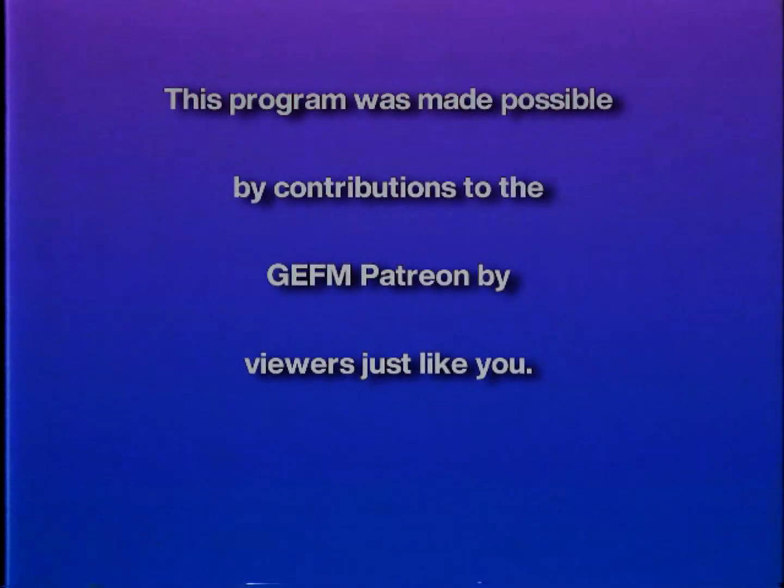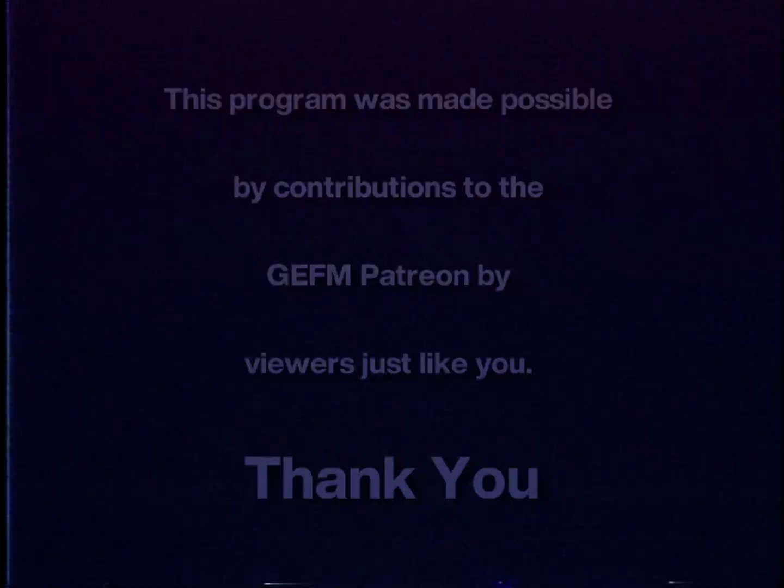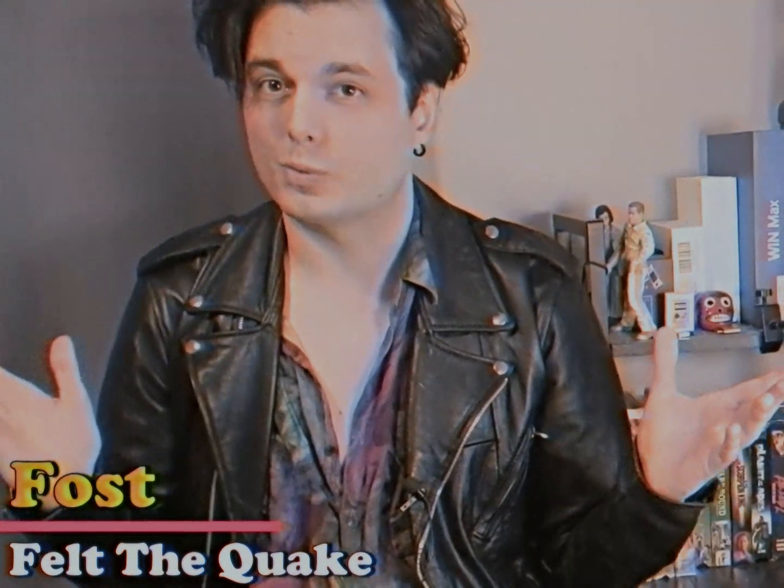This program was made possible by contributions to the Good Enough For Me Patreon by viewers just like you. Thank you. You know that thing where I talk about really old items and hope someone gives a shit? Well, do I have quite a thing for you this week.